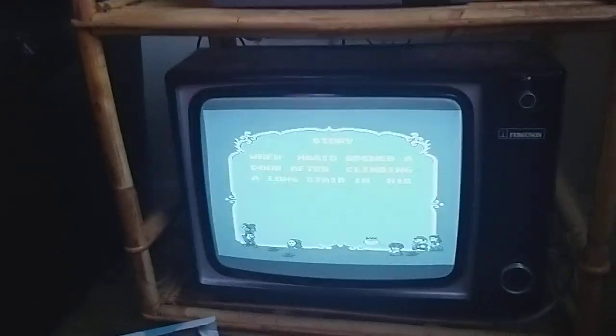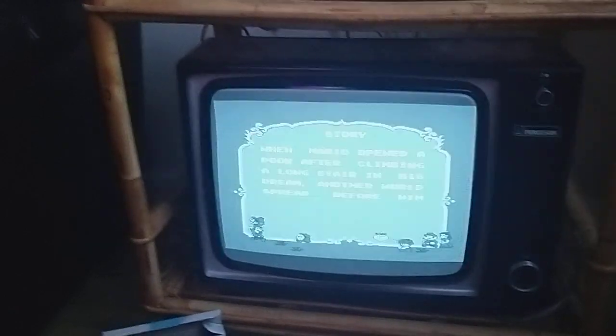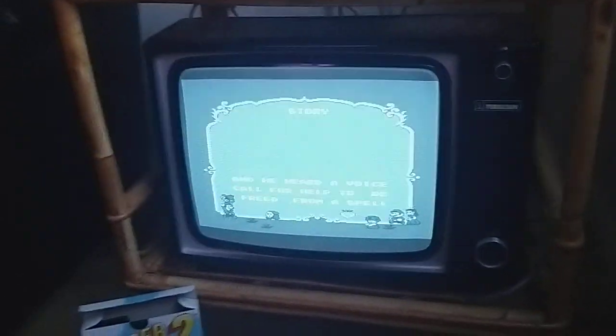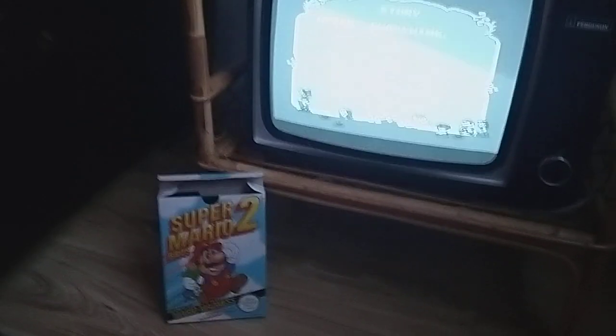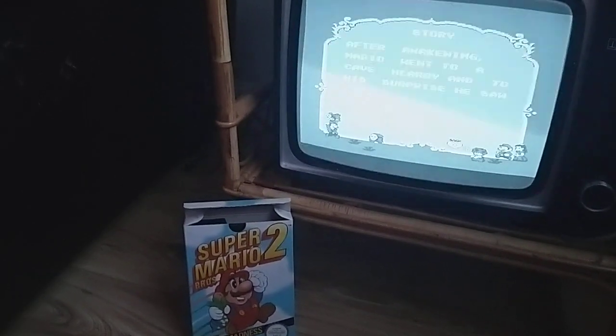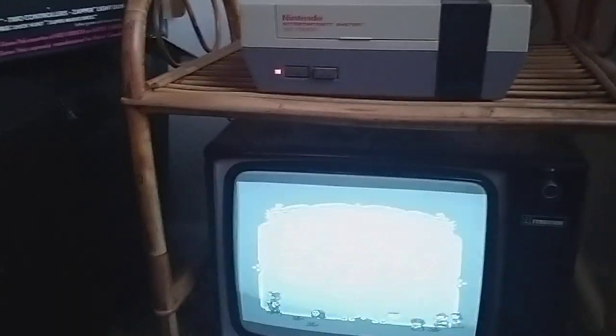Obviously the flicker is just something that the refresh rate of these old TVs doesn't pick up very well on cameras. But nice to give my Super Mario Brothers 2 cart, which I picked up at Revival last year, a go — it's in almost mint condition, nice to know it works.